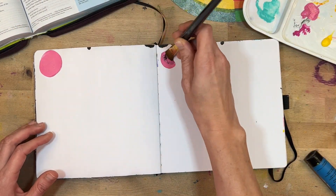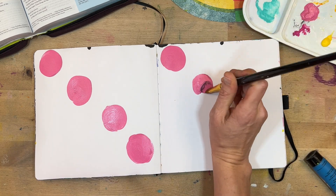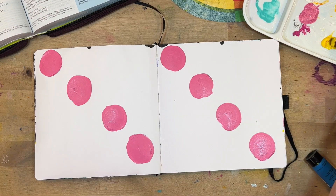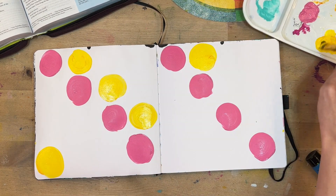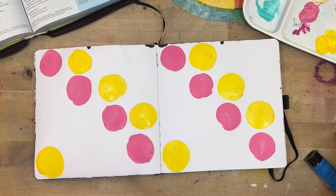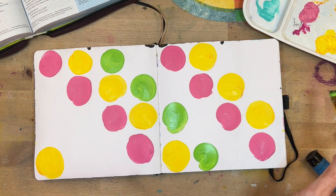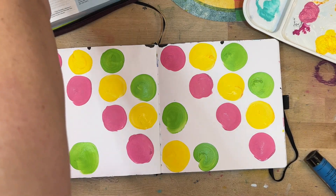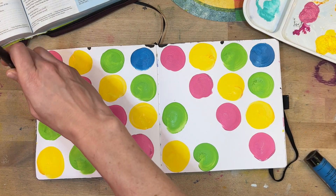I'm using some acrylic paint — Dina Wakley paint and Jane Davenport paint — and creating circles with a big flat brush on my page. It's going to end up looking kind of like a twister board. I'm just pressing down and turning; it's not perfect circles but I was going for imperfect anyway. The Jane Davenport and Dina Wakley paint is flat paint with no sheen, so it's very easy to write over the top of, which is going to become really important as I continue to layer.